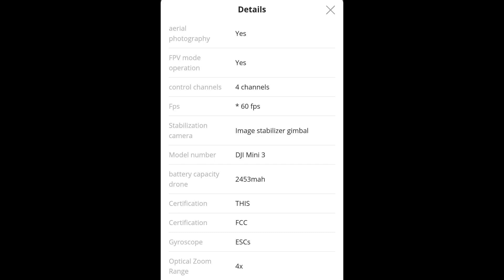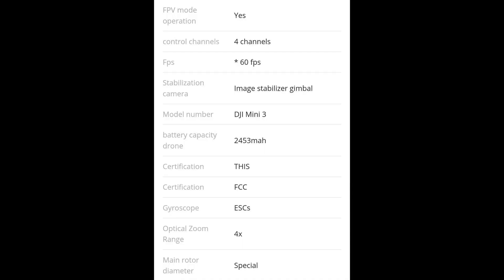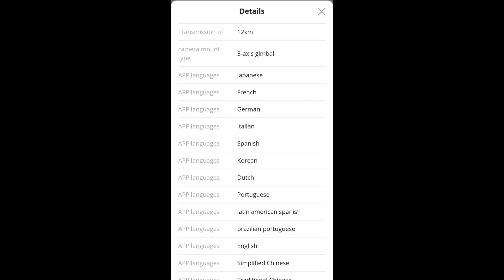The battery is 2453 mAh, which matches exactly with the battery image we saw just a few days ago. It's also going to have 4x optical zoom — nothing crazy but pretty good. Transmission range is going to be 12 kilometers, which is a slight improvement over the previous generation. We're also going to have a three-axis gimbal.